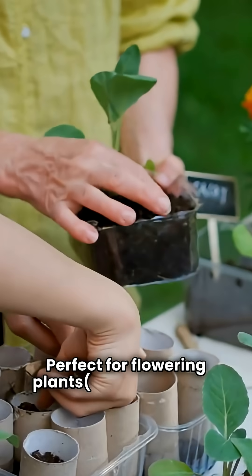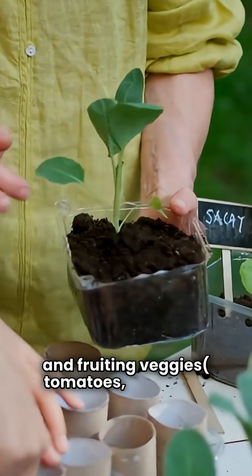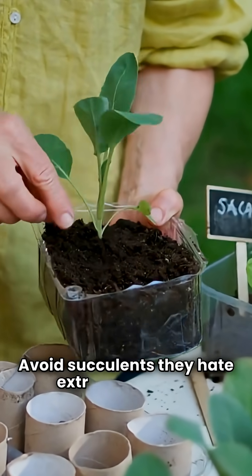Banana peel fertilizer is perfect for flowering plants like roses and hibiscus, and fruiting veggies like tomatoes and peppers. Avoid succulents — they hate extra potassium.